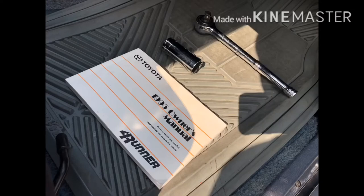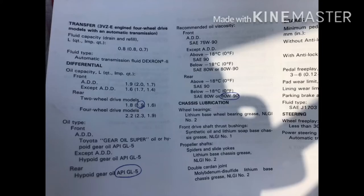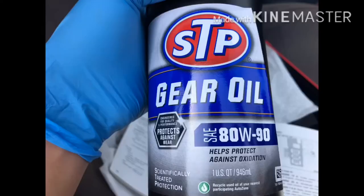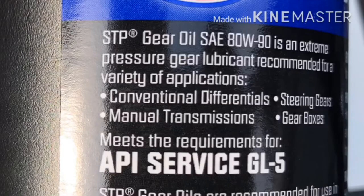Here are the tools you need: a socket wrench and a 24 millimeter socket. It's always handy to have a breaker bar in case the bolts are quite tight and hard to get out. You also need the owner's manual, gear oil, and an oil pan. The reason I mentioned the owner's manual is you need to know how much oil your rear differential needs. In my case, mine is a two-wheel drive only Toyota 4Runner, so it needs 1.9 quarts. I bought two quarts of 80w90 with the API GL5 gear oil — you should be using gear oil made specifically for differentials.